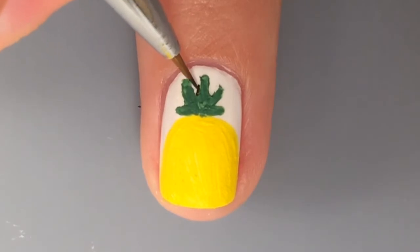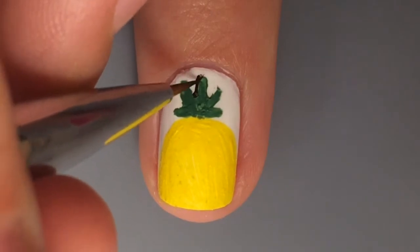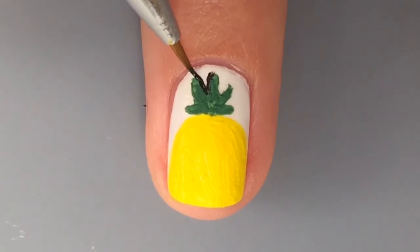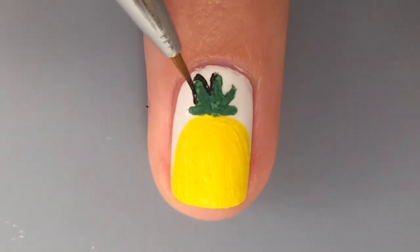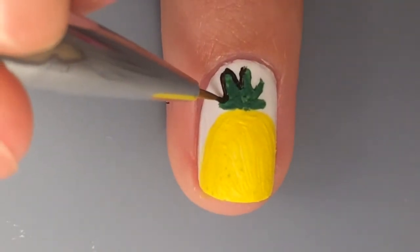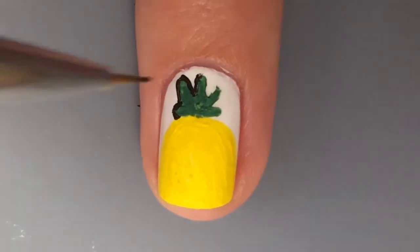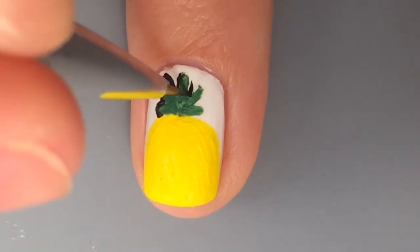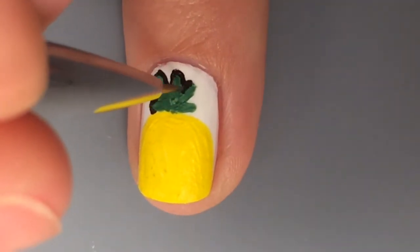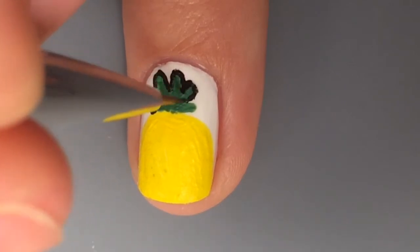And then she's going to outline it, because it just makes it look better. So she's taking black acrylic paint and outlining the stem and the leaves — that's the top part. The pineapple also has the pokey things, and she's outlining those too.